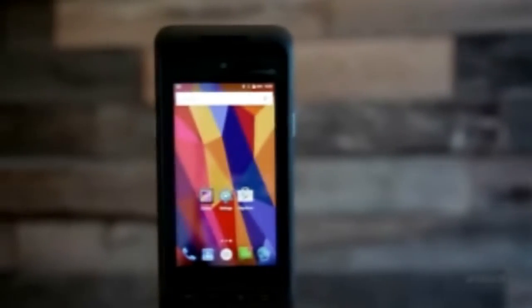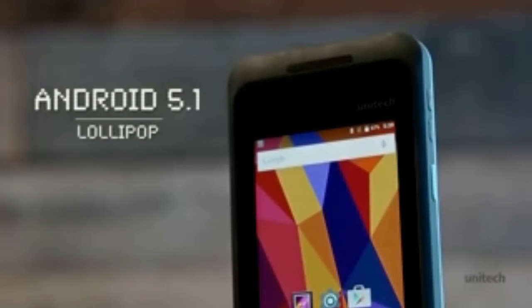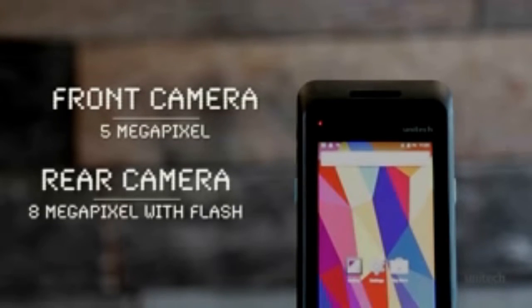The future of rugged Android is here. Meet the sleek and shadow-resistant PA720, running Android 5.1 alongside a powerful quad-core processor. The PA720 is ready for the toughest jobs.